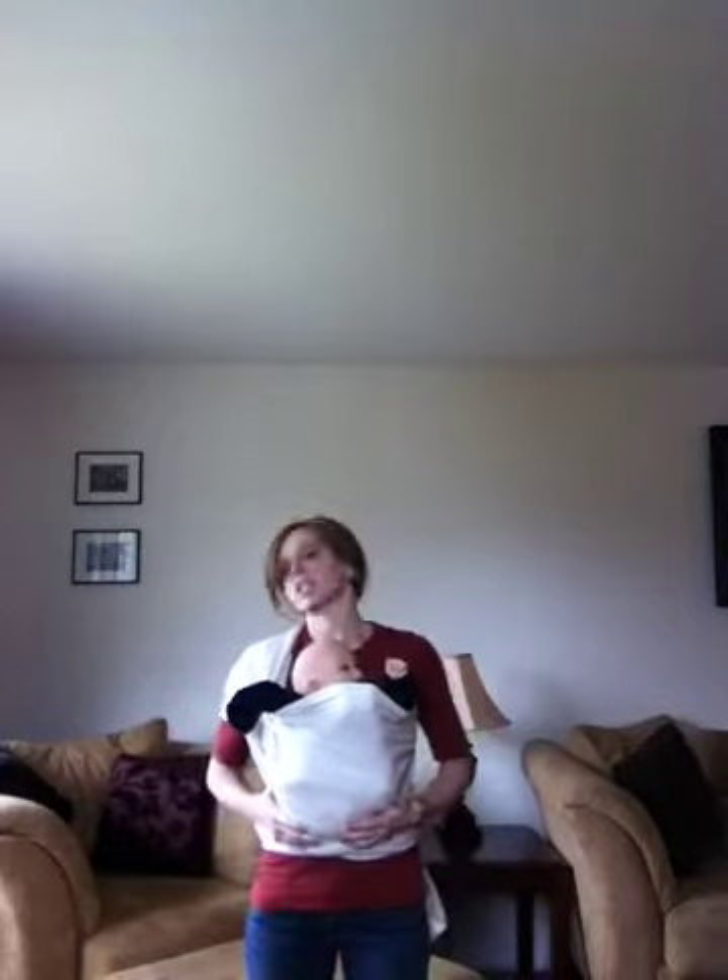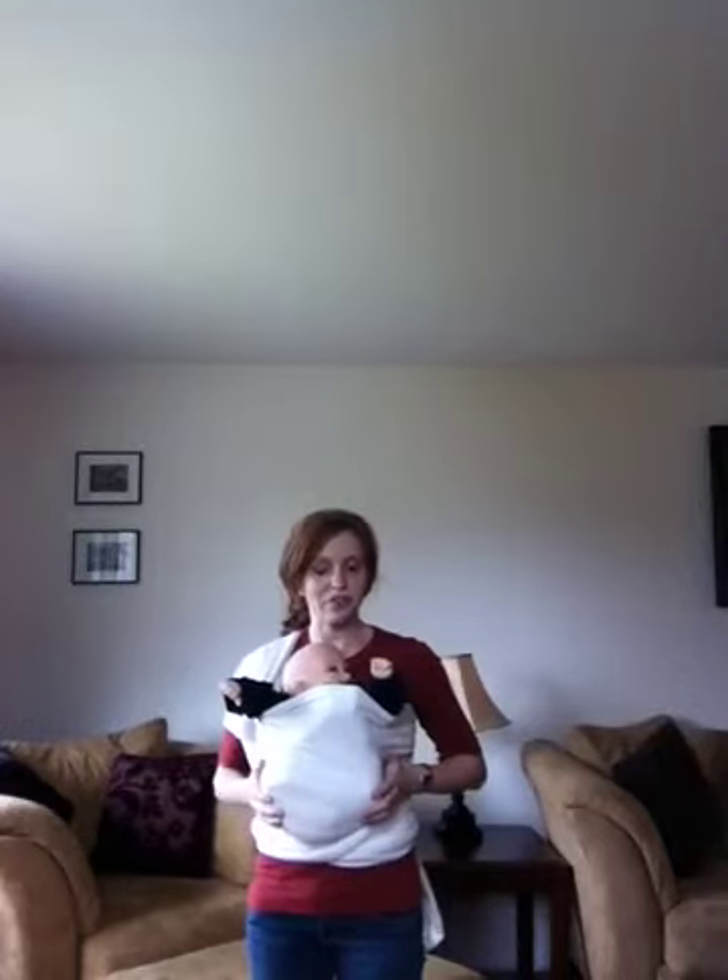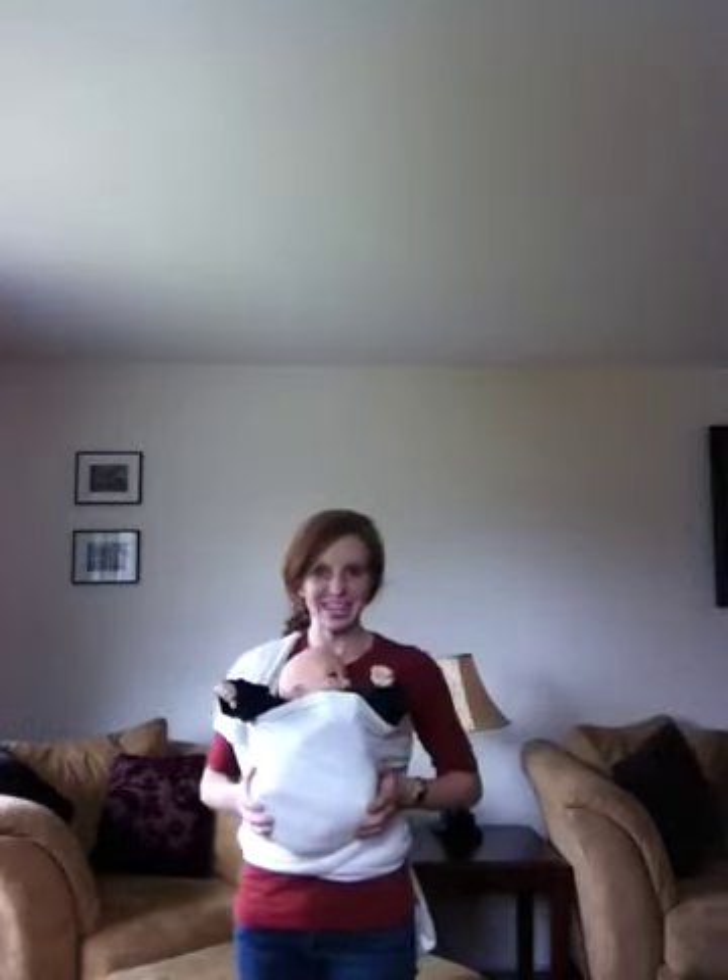This functions very similarly to a ring sling kangaroo carry. One thing to keep in mind any time you do a forward facing carry in any carrier is to watch your baby for signs of overstimulation. If the baby becomes fussy or frantic, you'll want to take them out and turn them into a carry that faces them inward. This is the Robin's hip carry ring sling kangaroo hybrid — front facing out in a woven wrap. Thank you.